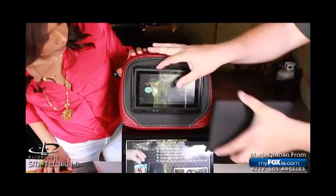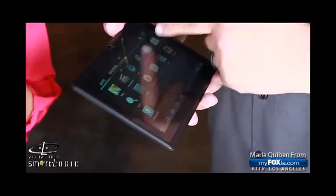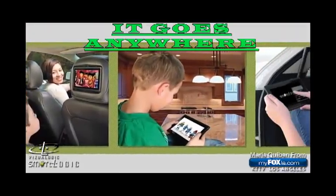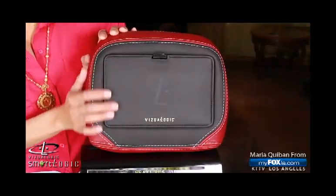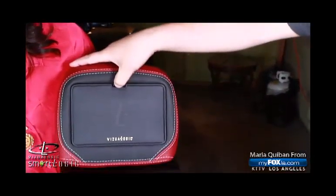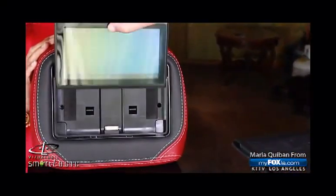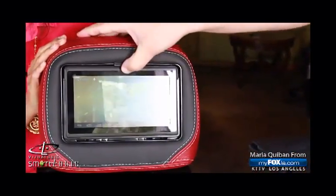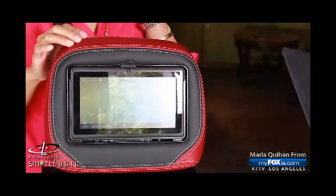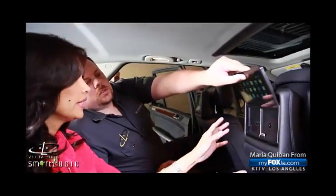This is the Smart Logic piece from Visual Logic, and it has all kinds of goodies wrapped into one. It's an Android-based removable rear-seat entertainment system. We've taken your factory headrests and duplicated them — matching all the way down to the stitching, looks identical. It slides right back in and is a fully dockable system. It has a front-facing camera, so you can Skype with grandma on the way to grandma's house.